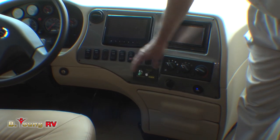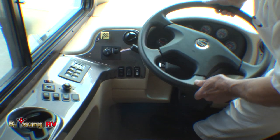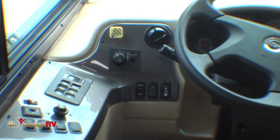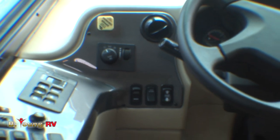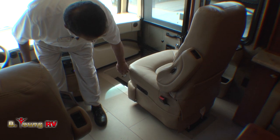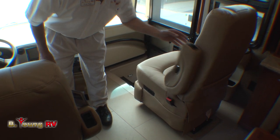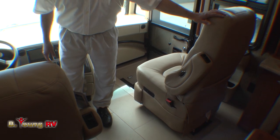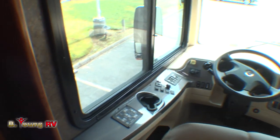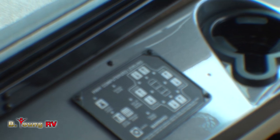This is a switch for the spotlight up above. Of course, the steering wheel will tilt, and you do have adjustable pedals so anybody can drive it. We do have the Flexsteel chairs up here with power for both passenger and driver, and an electric footrest for the passenger. Adjustable armrests — that's a big deal when reclining back. We will have the HWH computerized leveling system, fully automatic. I've dumped the airbags now — we're just sitting here with the bags dumped to the ground.